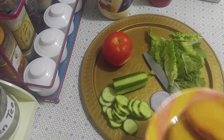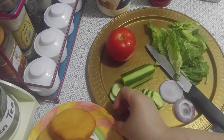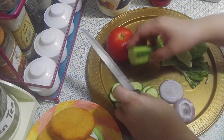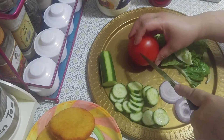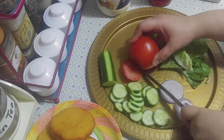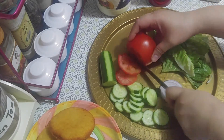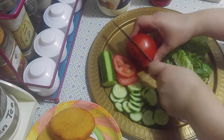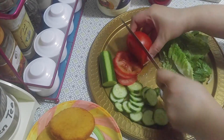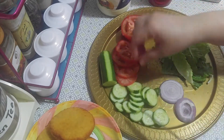Our patty is ready. Now we also need to slice the tomato into circle shapes. That's it.